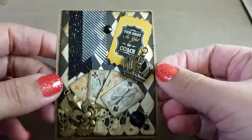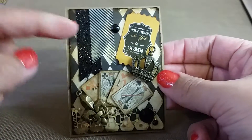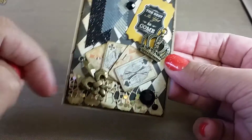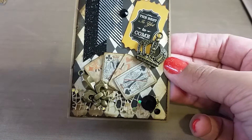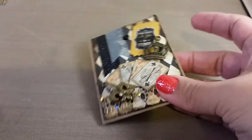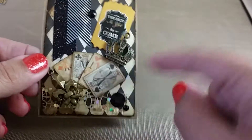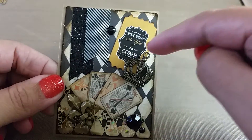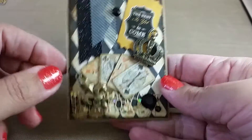Originally this was going to be the front but I think it's the back now because the other side is cuter. On this side I distressed some of that Authentique paper, used some washi tape, gems, mesh glitter gold ribbon, and some little cards cut apart from that Authentique pad. There was a sheet with little playing cards — I cut out all four Kings, distressed them, and pasted them like a poker hand because it matched the checkerboard background. There's also a little ticket that says 'the best is yet to come,' a little crown charm, and a fleur-de-lis metal charm, with more gems.